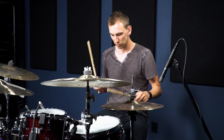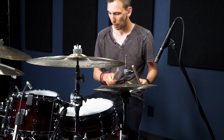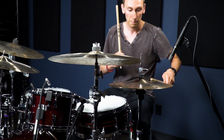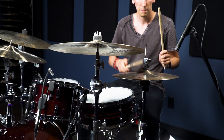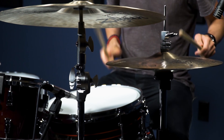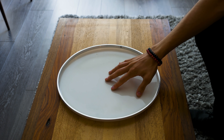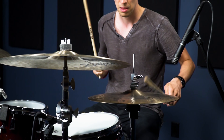That super deep, punchy, and fat snare sound that you hear a lot of players using today can be achieved by lots of different products on the market. But here are some alternatives you can do at home with stuff you might already have. First, just take a drum head and flip it over upside down on the snare drum. That'll give you that nice fat sound.